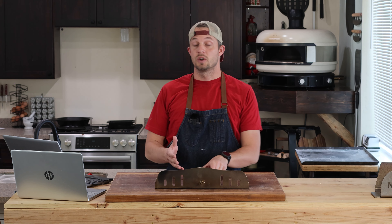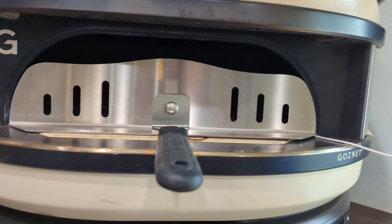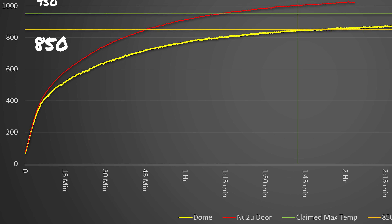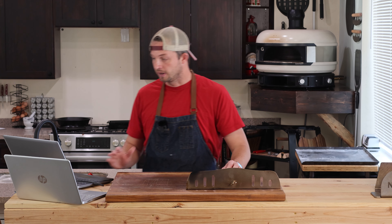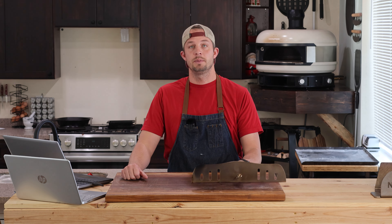I was about to reach out to Gosney and ask for a return when I thought, let me scour the web and see if I can find something to make this product work — I have to at least try. So I came across New-to-You, reached out to them and asked if they would send me this door that goes on the dome. It's supposed to help the temp get up quicker. When I asked them for the product, I told them I want to give my full honest feedback, and they said say whatever you want. So far, I've only got good things to say.